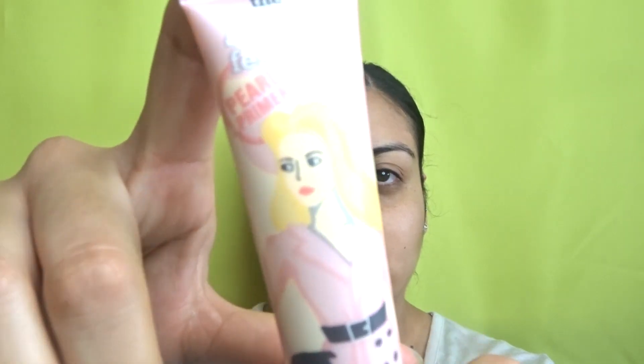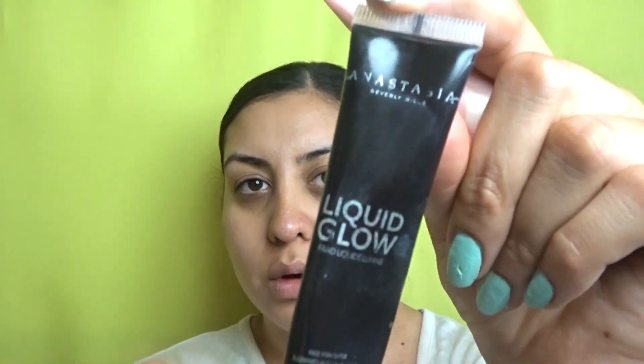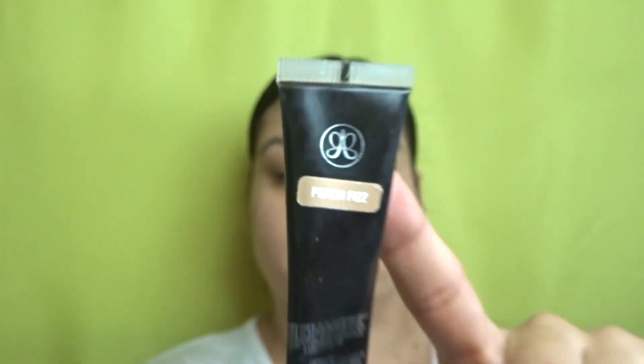To prime the face, I'm going in with the Benefit Porefessional and mix it with a liquid glow. Today I'm using the liquid glow in Peach Fizz by Anastasia — I usually mix them but today I'm just going to apply the liquid glow right on the cheekbones. Then the Porefessional I'm going to apply around here because I have a lot of open pores in this area, my nose, and the T-zone area.